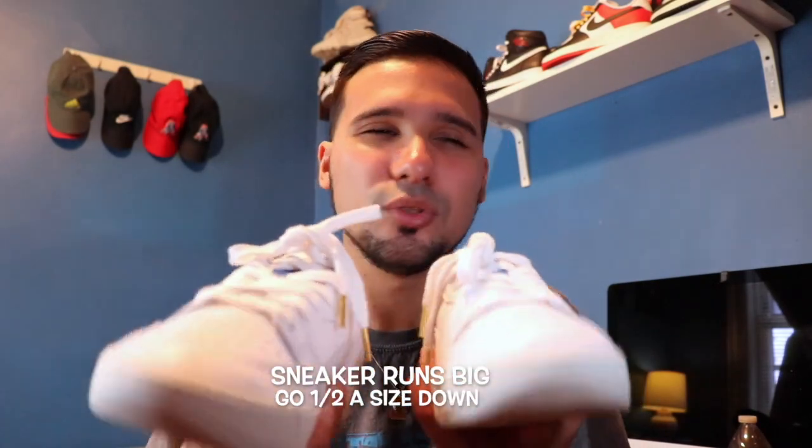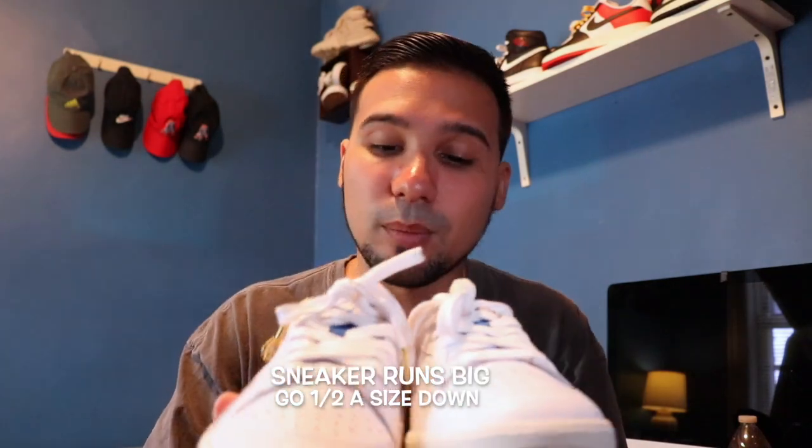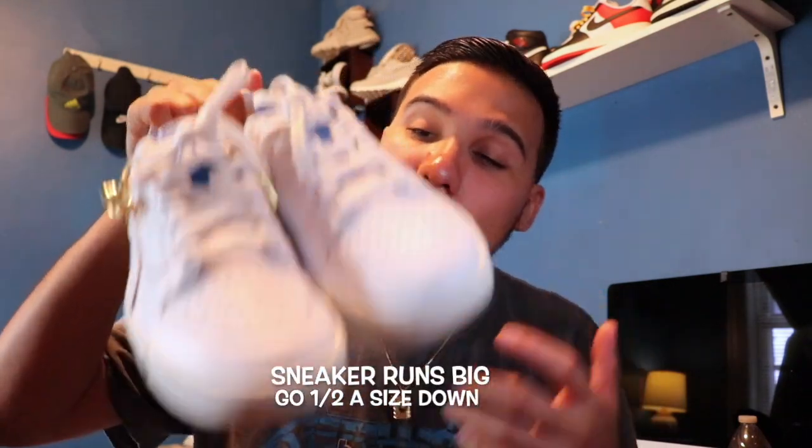As far as sizing goes — like all my other Puma sneakers, they do usually run big. And especially for an all-leather sneaker, anything all-leather usually runs a little big. So I did go half a size down. My recommendation: go half a size down if you want to pick these up.